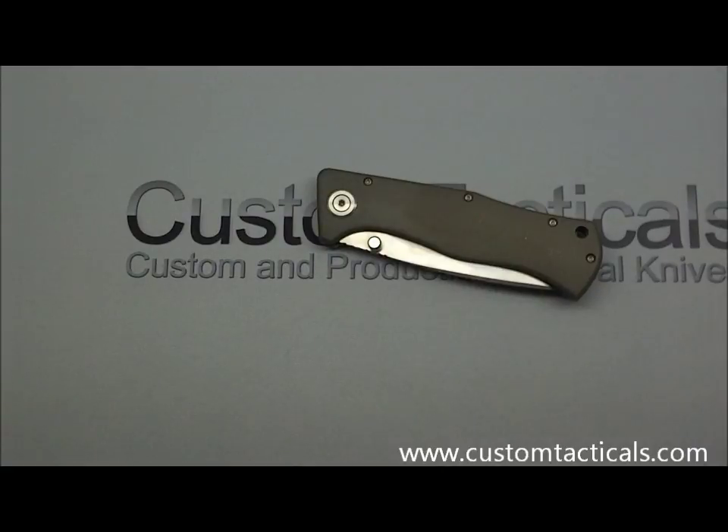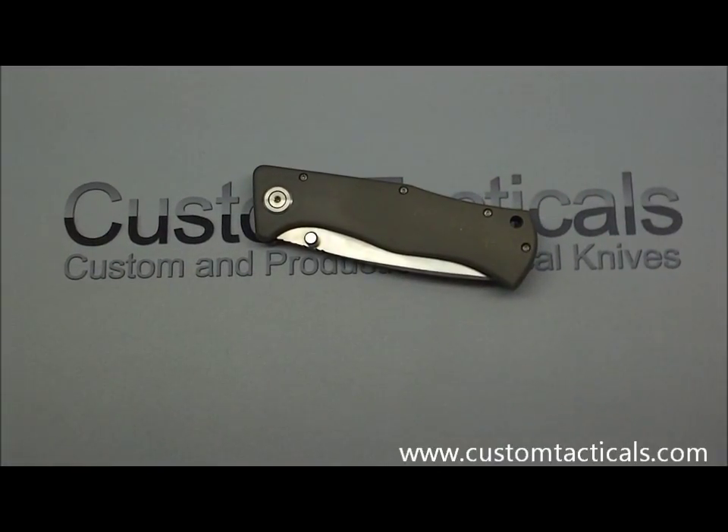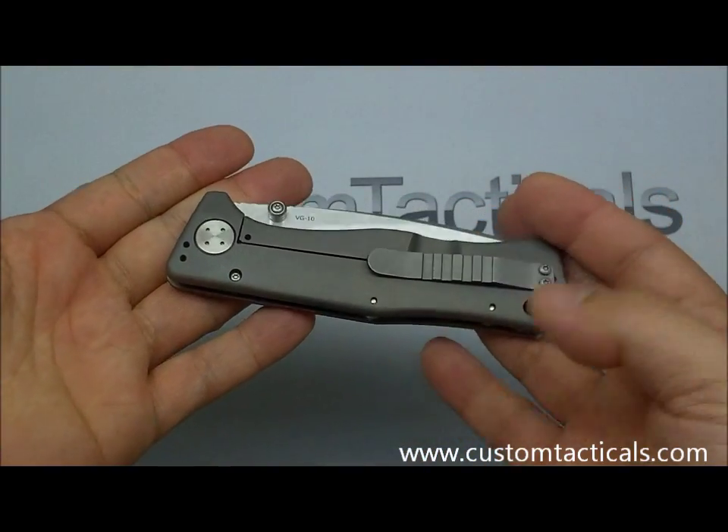What's up guys, it's CustomTacticals.com here, and I'm taking a look at a Boker Epicenter Knife designed by Todd Rexford of Colorado, United States. This is one of Boker Plus's more higher-end knives that they've released.